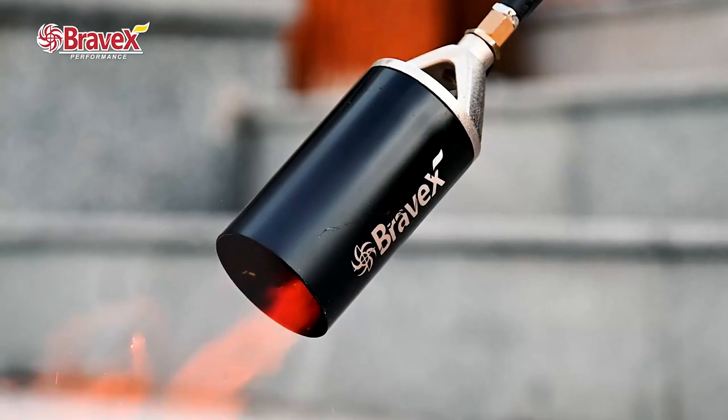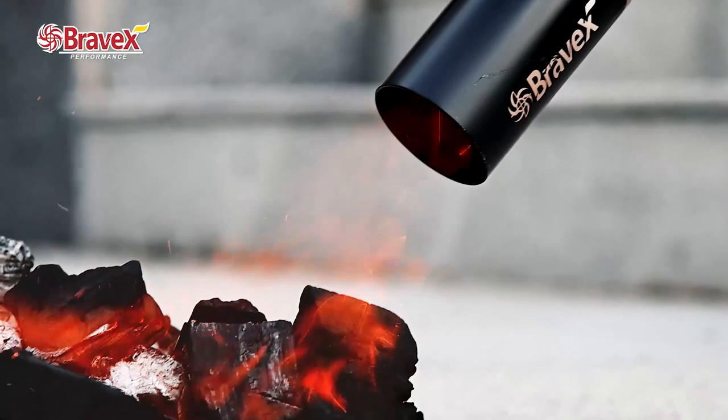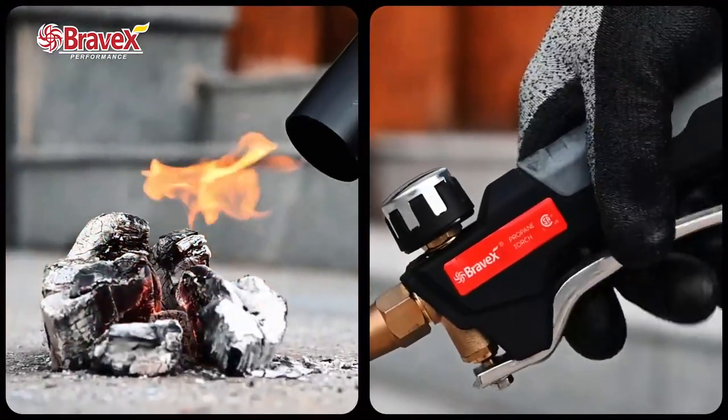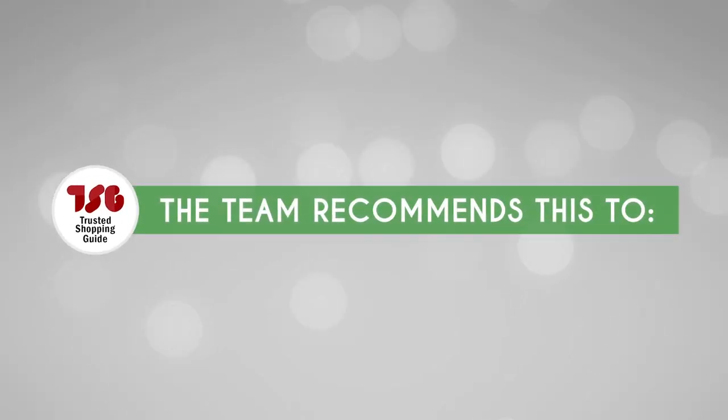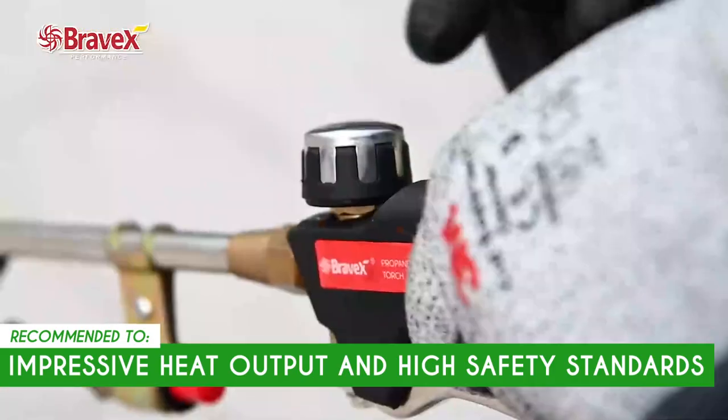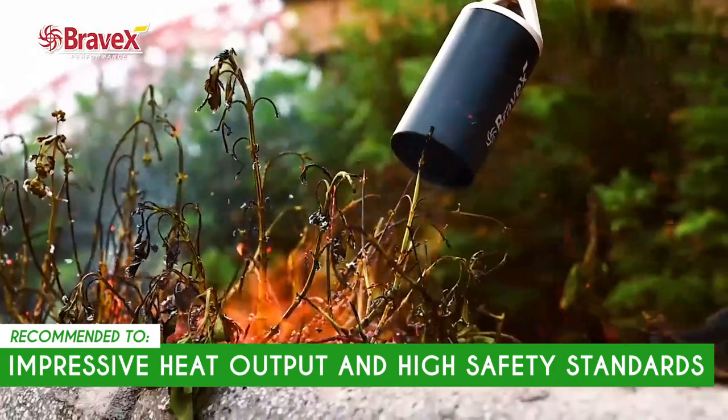Because the torch is built super tough, it might need some regular maintenance. This helps it keep working its best and stops any rust from creeping in over the long haul. The Trusted Shopping Guy team recommends this for anyone looking for a weed burner with an impressive heat output and high safety standards.